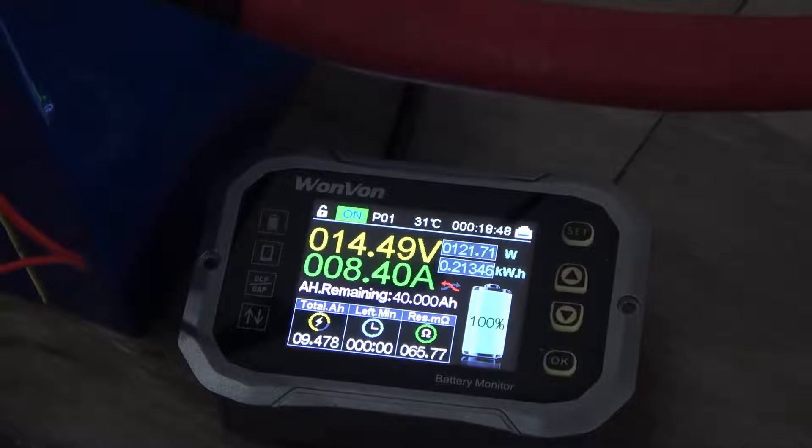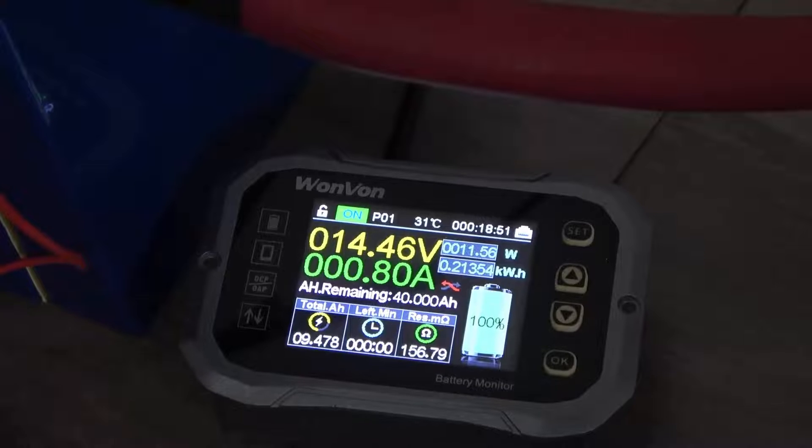Now it's charged back up and we're going to hit it with a smaller load to see what it can hold constant for at least 30 seconds.